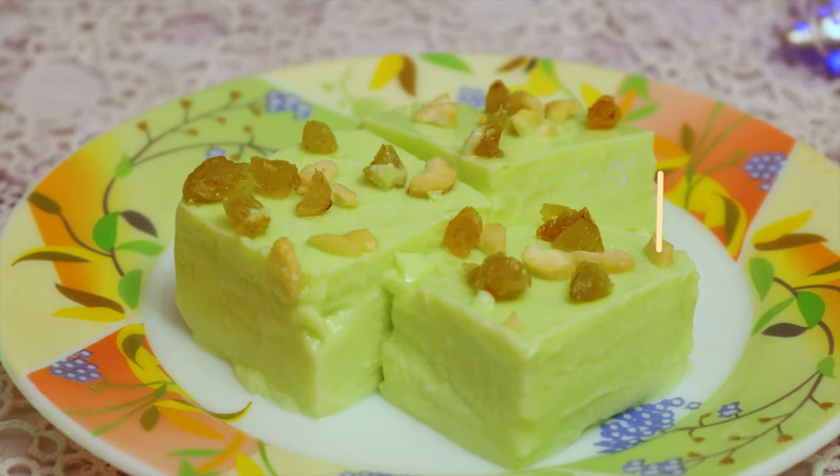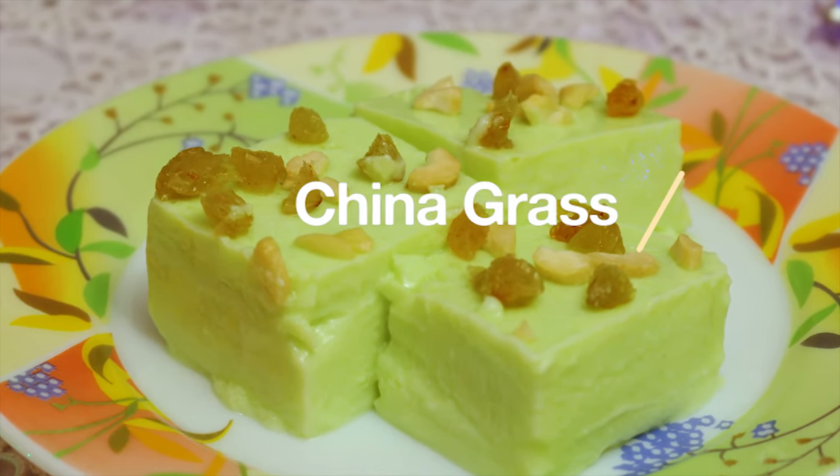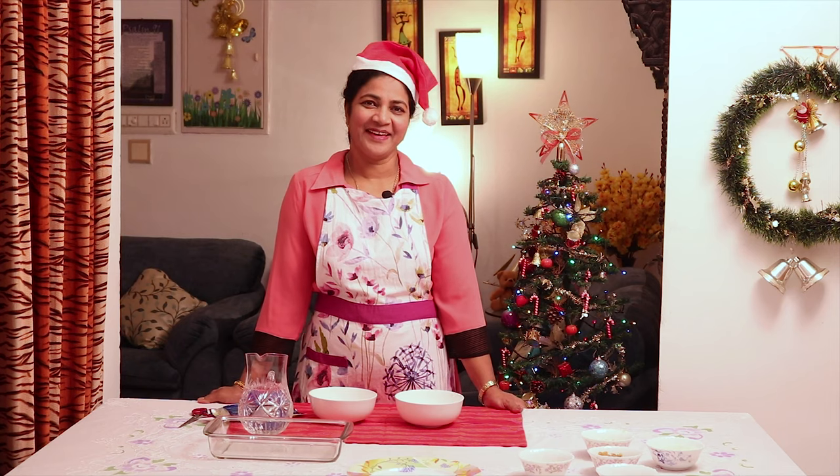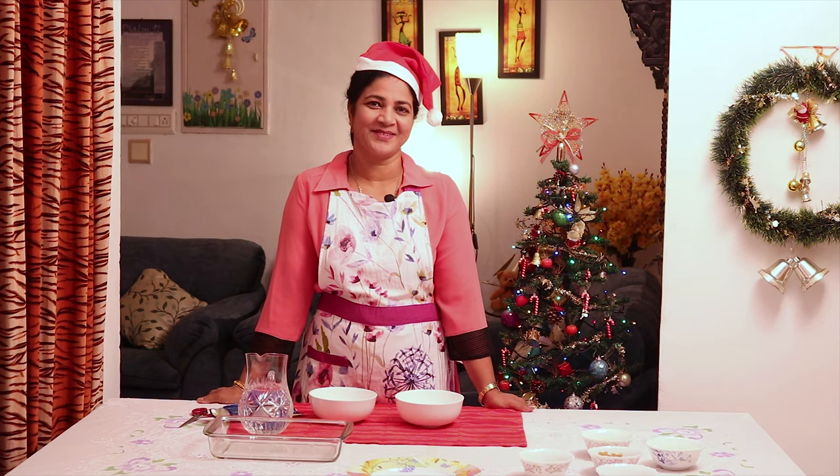An easy make-ahead Christmas dessert! China grass, also known as agar agar, is a dried crispy vegetable gelatin used for making pudding, jelly and custards. Hi, I am Mariana. Welcome to Mama's Mama. Today I am going to share with you the recipe for China grass. So let's start cooking.